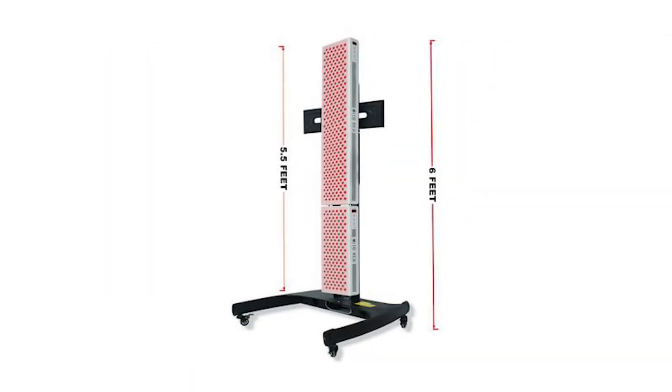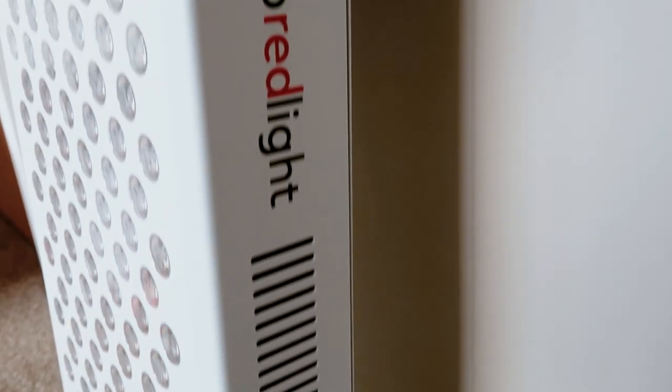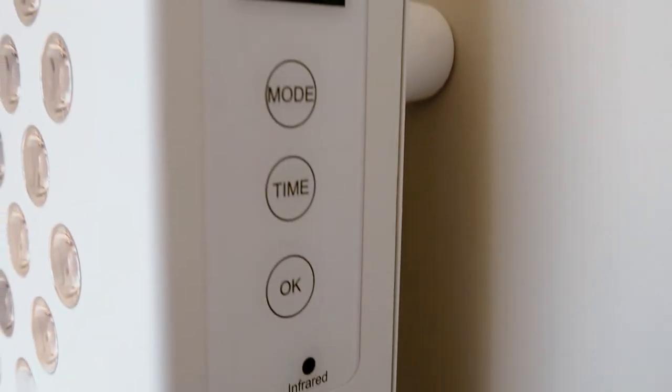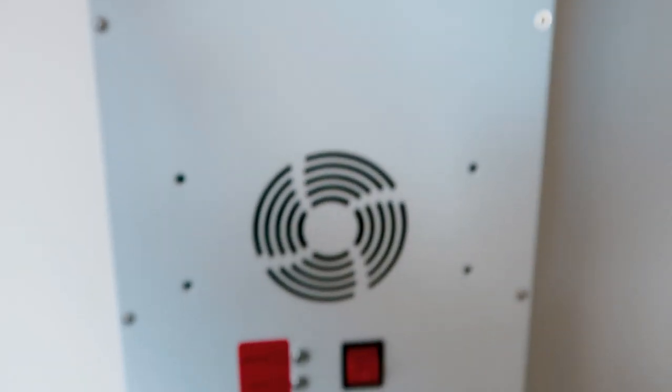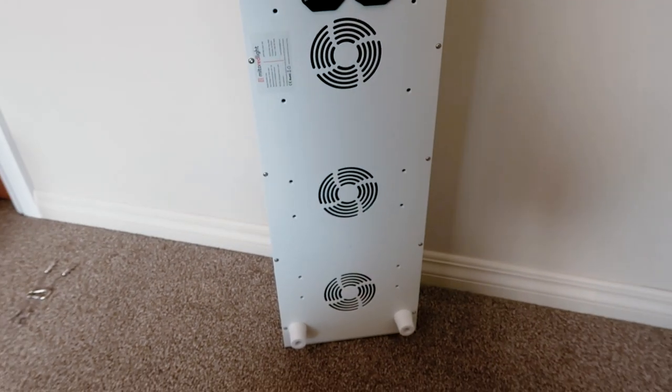It does have 5 watt LEDs. The four wavelengths it emits are 630, 660, 830, and 850. This is better than your typical 660 and 850, and even better — Mito Red have evenly split these wavelengths: 25% power is going to each of those wavelengths. Most companies that use multi-wave panels have only 5 or 10% power going into some of these lesser-known, uncommon frequencies. So Mito Red have bucked the trend there and evenly split it.